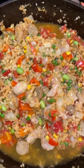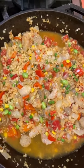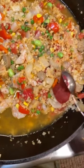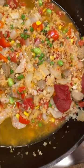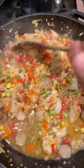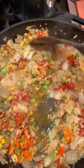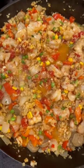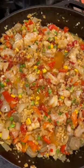Spill the wine. Lemon juice, tomato paste — stir it up, stir up the cauliflower rice paella. Turn up the fire and boil it.